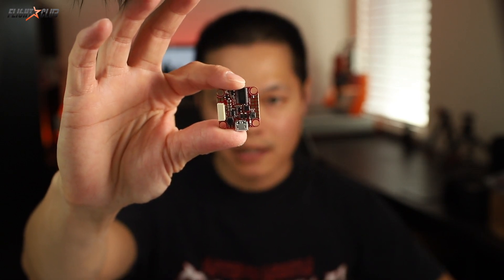First I'll go over the highlights of the Talon F7. The board measures 25x25 with 20x20 M3 mount holes. Yes! Finally M3 on 20x20 parts. I'm so glad manufacturers are finally realizing there's no need to use M2 mount holes. Nobody wants to source special M2 hardware just to save a couple grams.